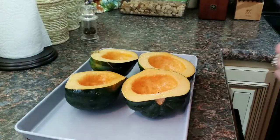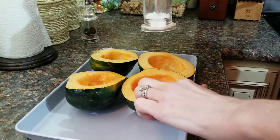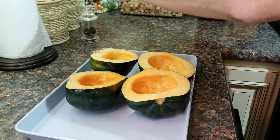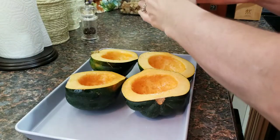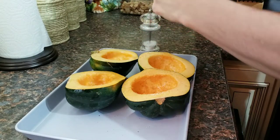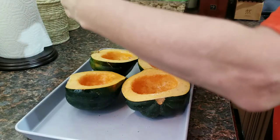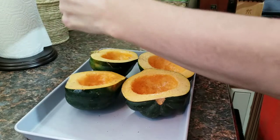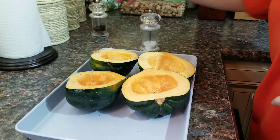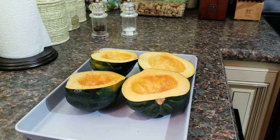We're going to squish them together so I can do this — a little salt and pepper in each one, you don't need a ton. I've got my oven at 350 and depending on the size, about 40 to 60 minutes you're going to roast these off in the oven. They'll be fork tender when they're done.